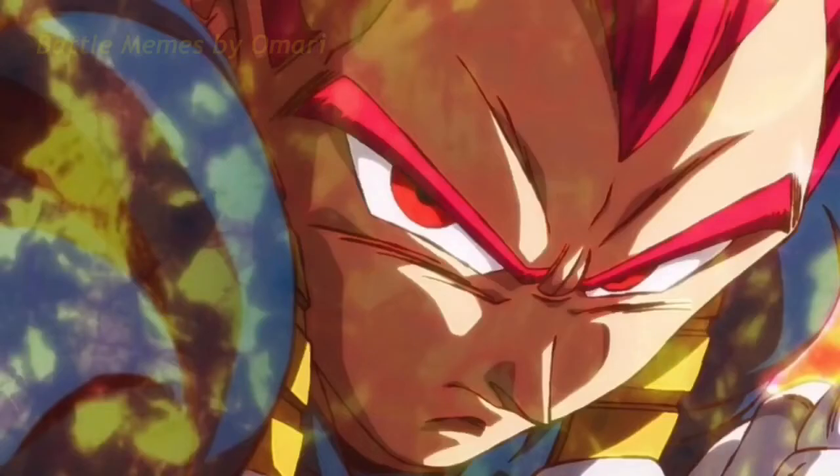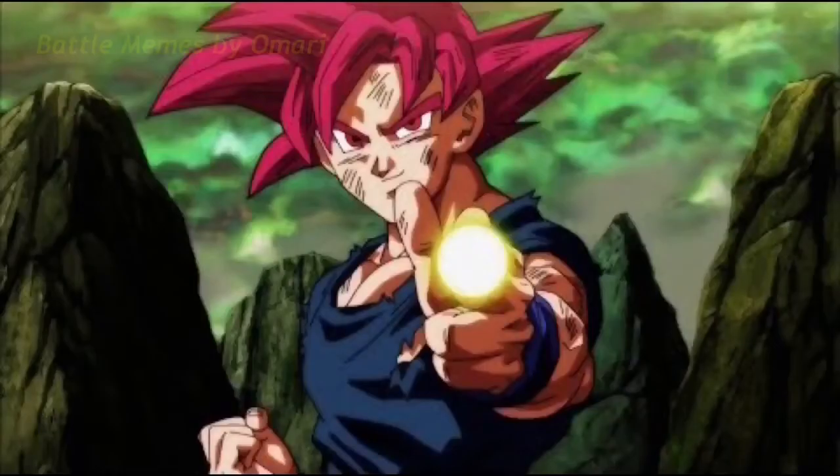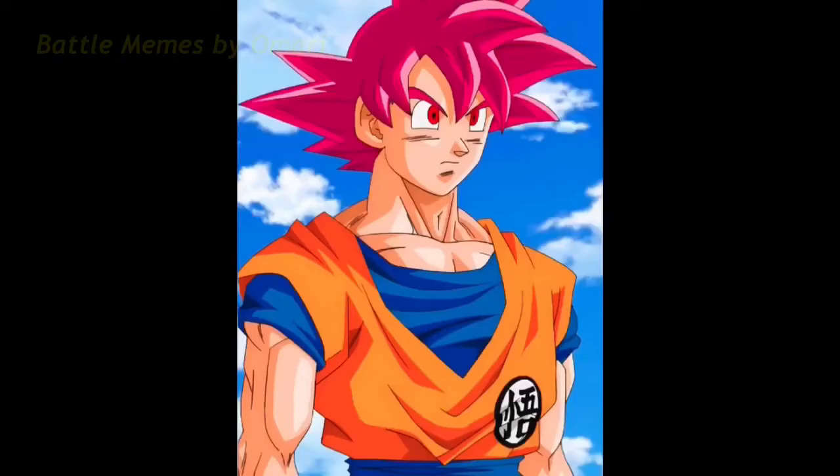People don't understand how important it is for these companies to sell merchandise off their cartoons — a lot of revenue is brought in that way. So they came up with all these cheap, watered-down forms: Super Saiyan Blue, UI, Complete UI, Omen, or whatever it's called. All of that is driven by the need to sell more merch.